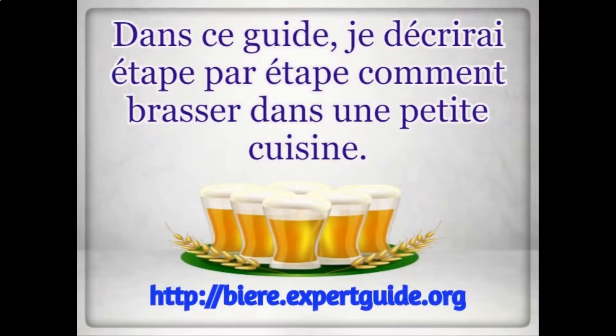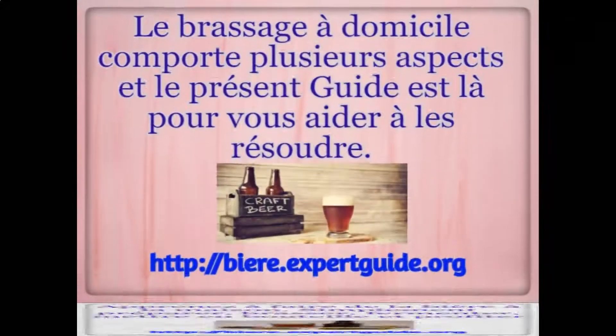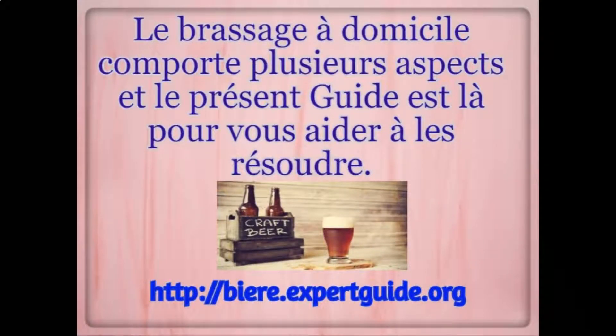In this guide, you will go through step by step how to brew in a small kitchen setting. There are several aspects to home brewing and this guide is here to help you with all of them. Learn how to make beer at home — simply prepare, brew, ferment, bottle, and enjoy.